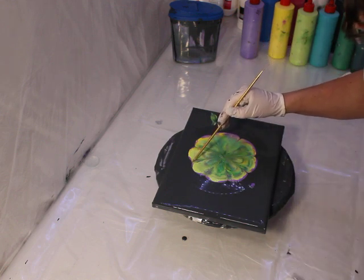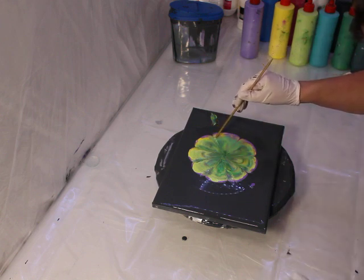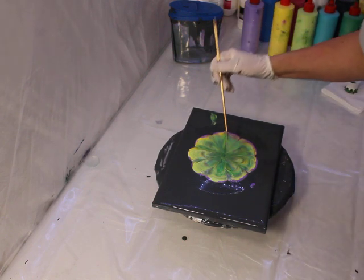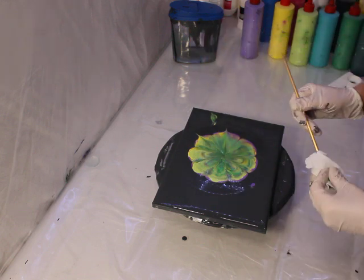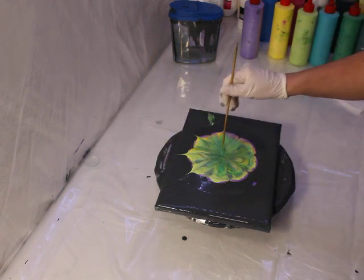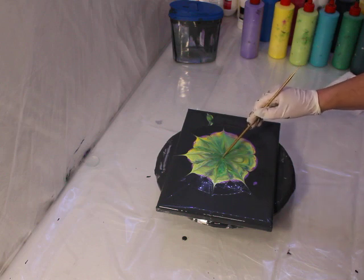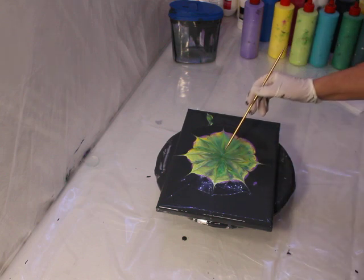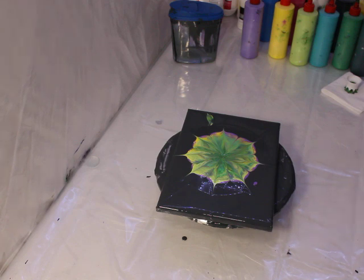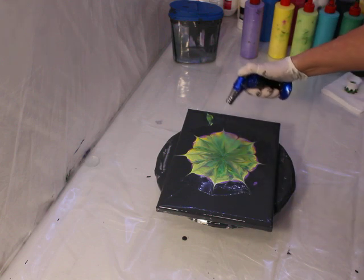This is called 'wrecking' - I think it's quite a derogatory term but that's what they call it. I'm going to go from the middle out now. I'll use some flame here to burst some of these bubbles and hopefully create some cells.